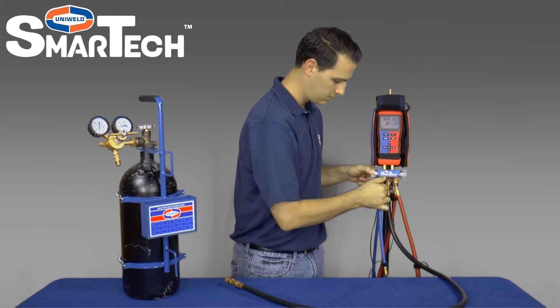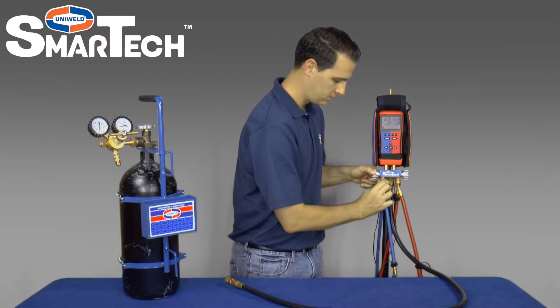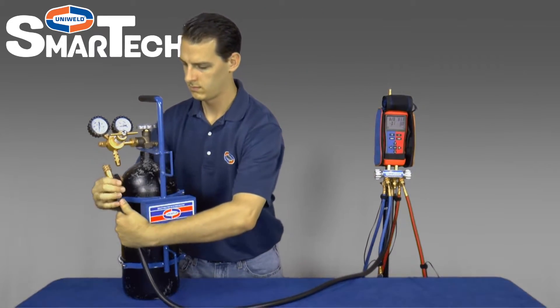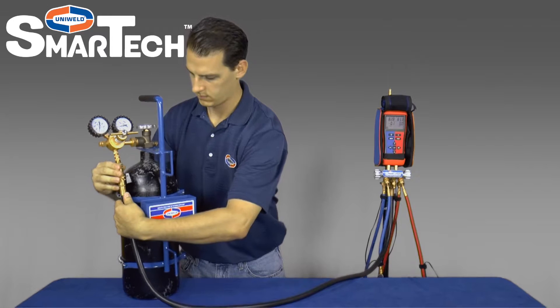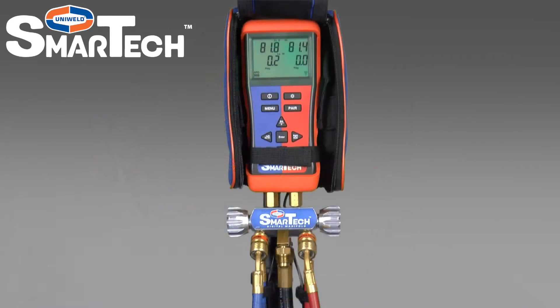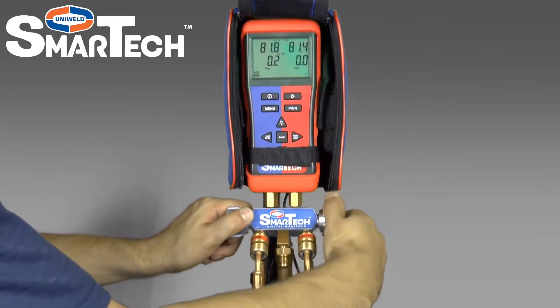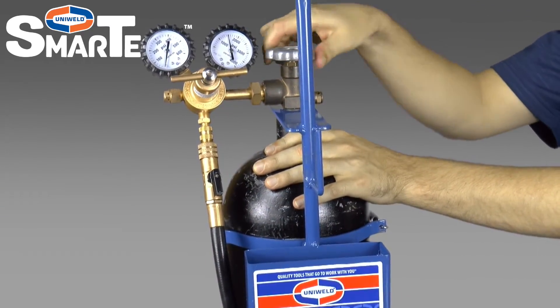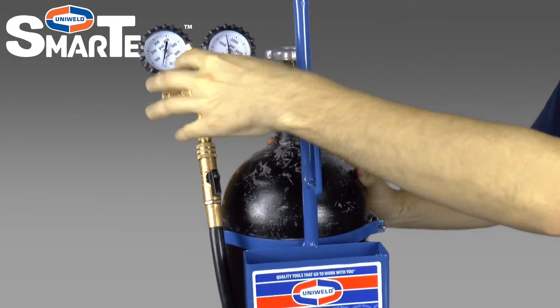First, connect the red and blue hoses to the 45 degree hose holders on the manifold. Connect the black 3/8 inch hose with the ball valve open to the nitrogen regulator using the 3/8 inch by quarter inch adapter. Open the low side and high side manifold valves, then open the nitrogen tank valve and set the delivery pressure between 400 and 500 psi.